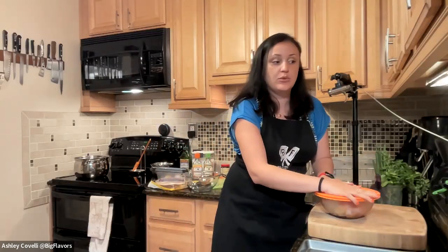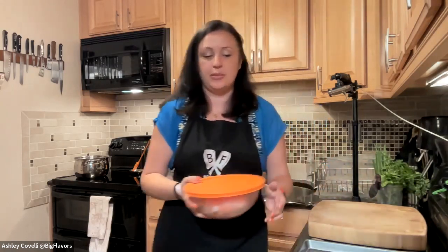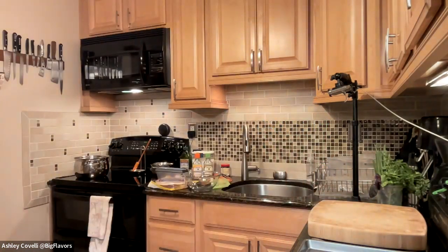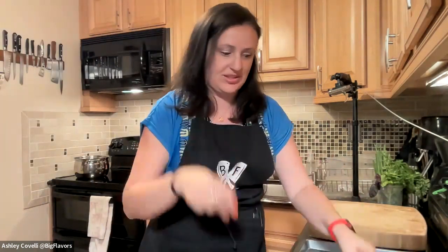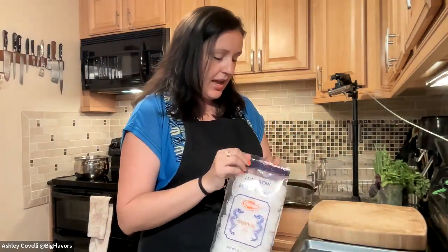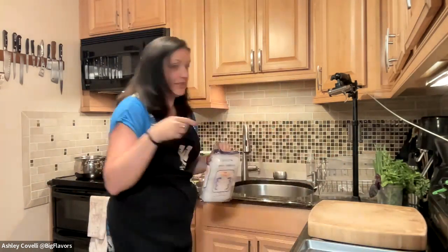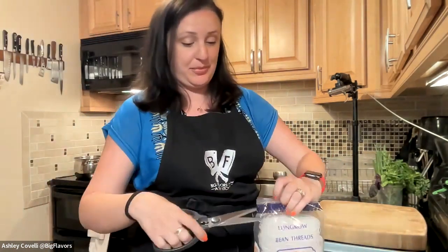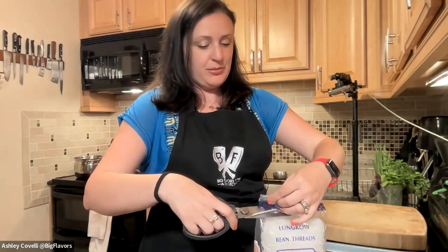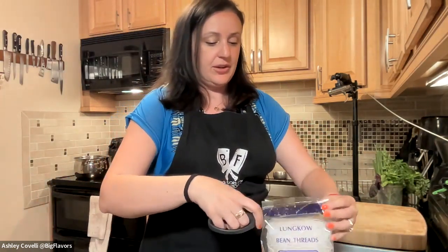I boiled the shrimp in water with a bay leaf, peppercorns, onion, a smashed garlic clove, and a lemon — boiled everything together for ten minutes before putting the shrimp in, so it gives the water a lot of flavor. Then I drained it and put it in an ice bath. Usually I'd also add star anise for Asian dishes, but I didn't today. The shrimp are a little small so I'm going to use more than I normally would.